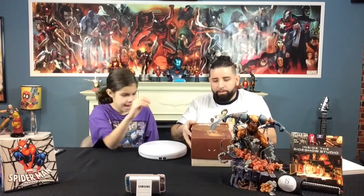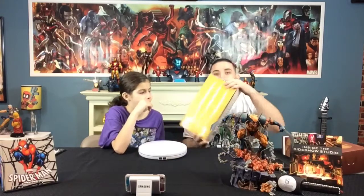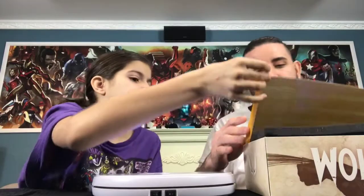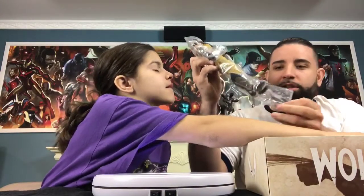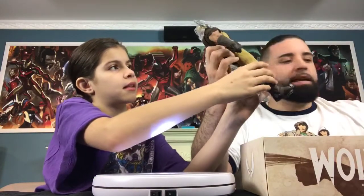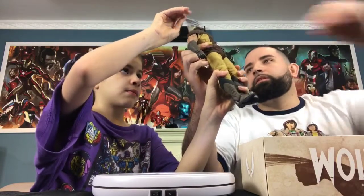Let's get opening. We're going to open the box first. The first thing you see is Wolverine's claw — pretty neat. As we continue to open the box, we're going to take out some of the foam that protects it. And wow, take a look at this. I'm going to start taking off the plastics. Yana, why don't you just hold Wolverine for me? I'm pretty sure we're going to have a stand for him.